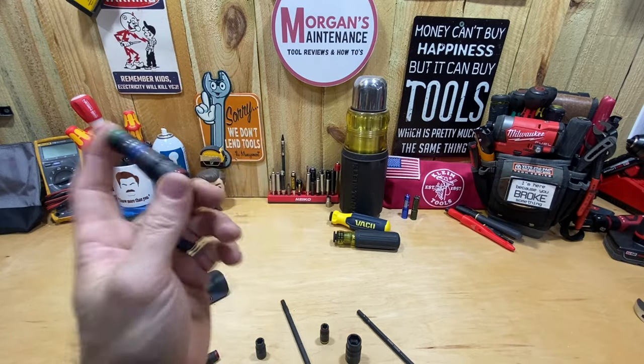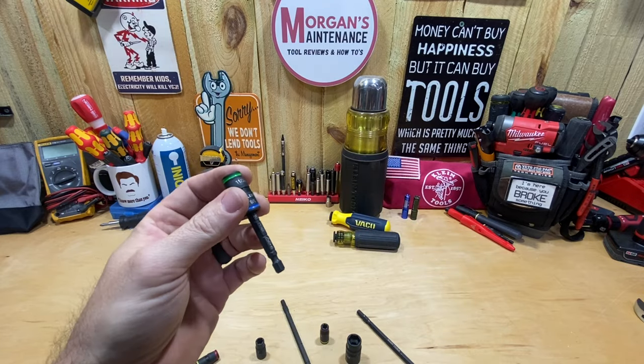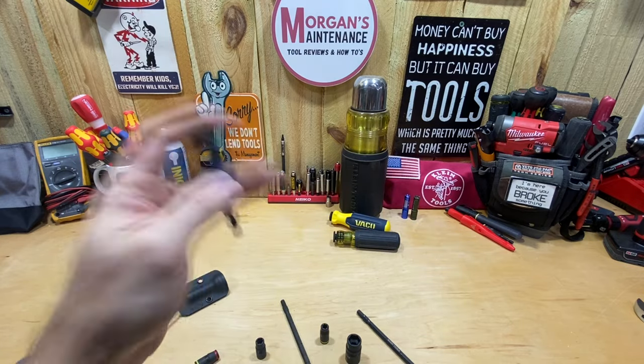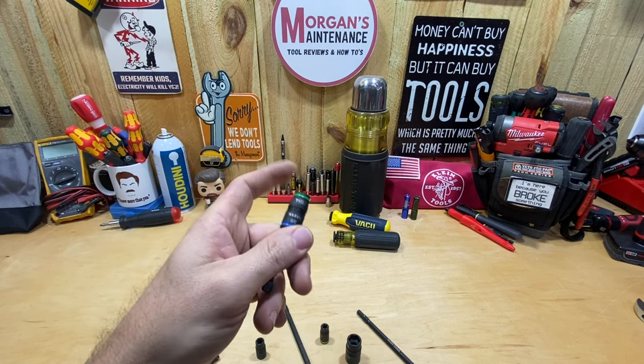So there are the answers to those two questions. I hope that makes sense and helps everybody out. They are compatible and interchangeable — the shafts are exactly the same, you just have different size sockets. Hope it was useful. Let me know in the comments below, and as always stay safe, have a blessed day. See you on the next video.